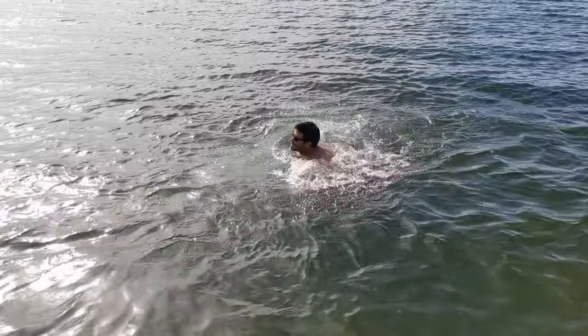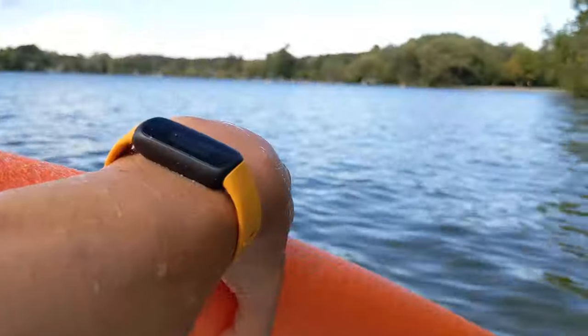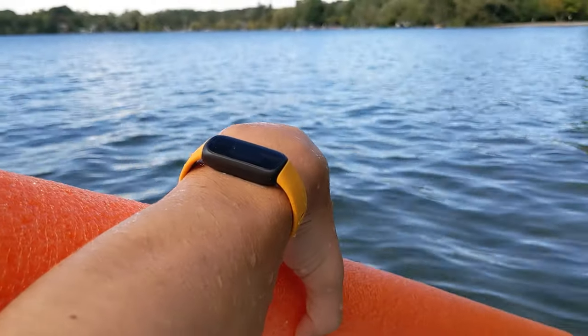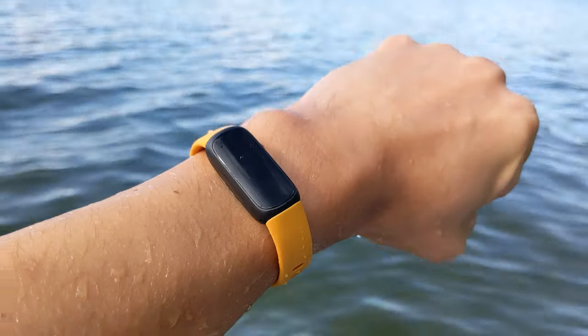For those who want to track their swimming exercises, this device is fully waterproof, so you don't have to worry about causing damage when swimming. However, I do want to caution that swimming in a saltwater ocean — the salt can be very corrosive and cause some damage. So I'd prefer to clean it with fresh water after you've been in the ocean.